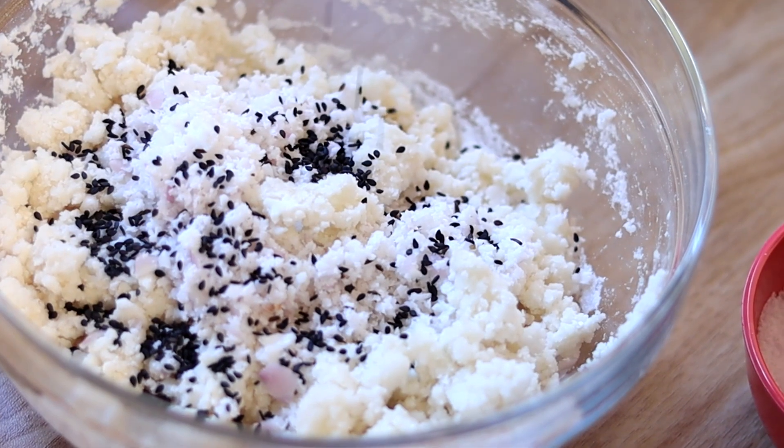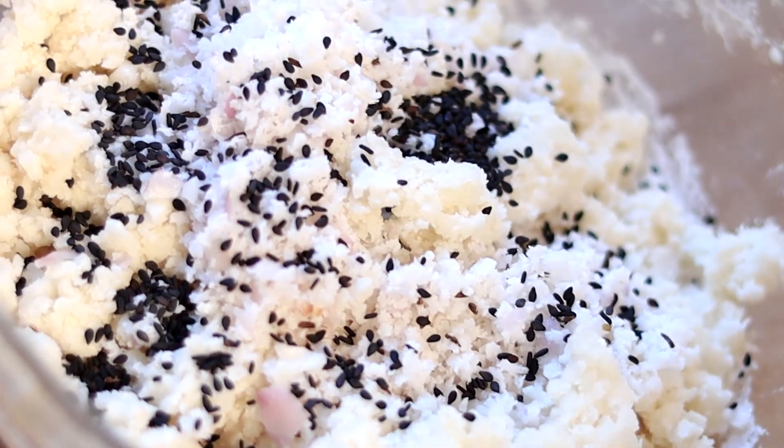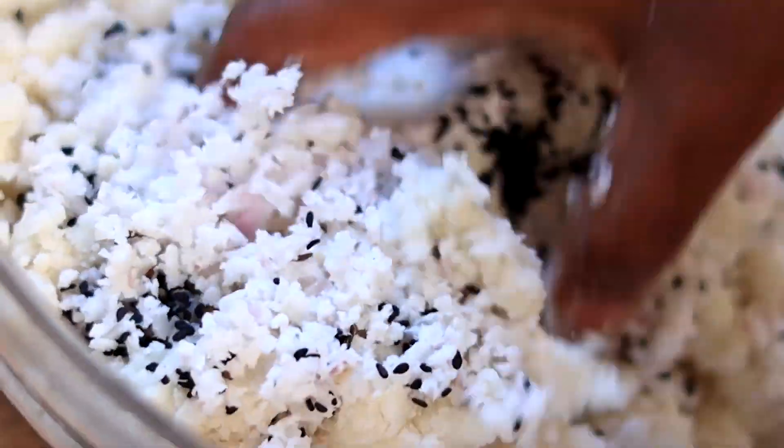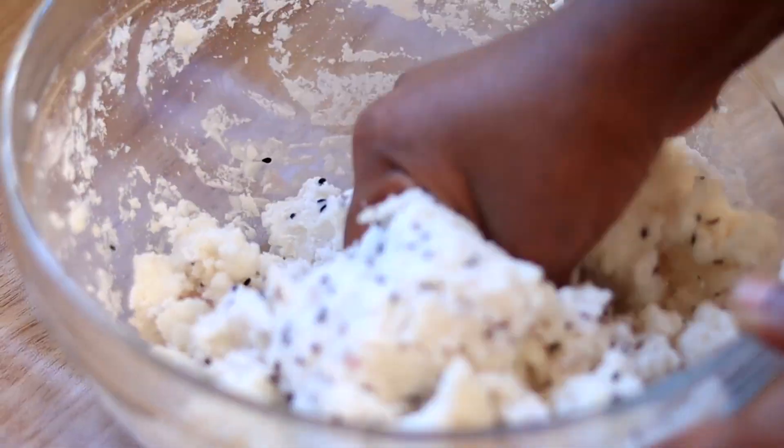We will stir with a spoonful of starch and 1 spoon. I will stir with the ingredients.